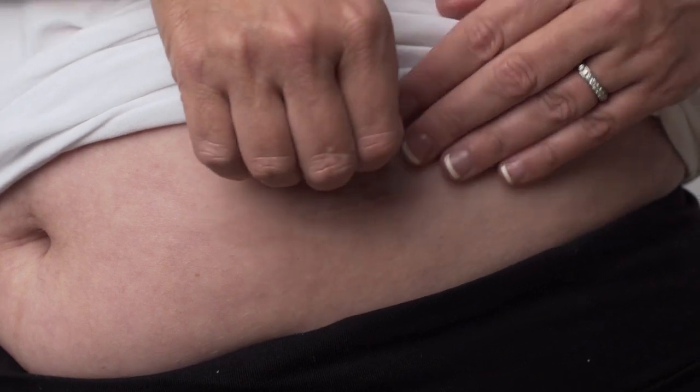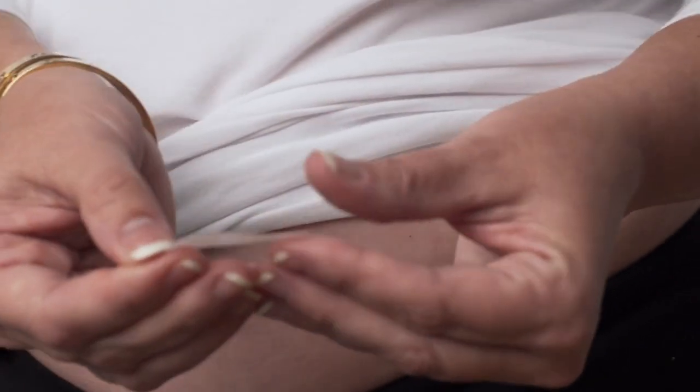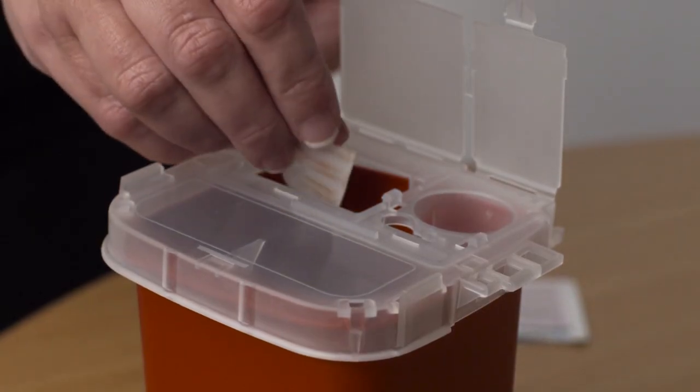When it is time to change the patch, remove it slowly. Fold the used patch together with the sticky sides touching. Discard the patch out of reach of children and away from pets.